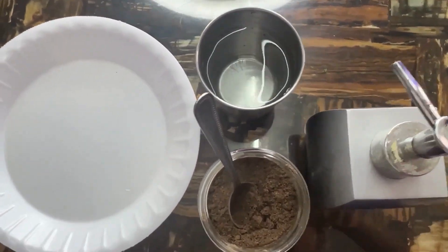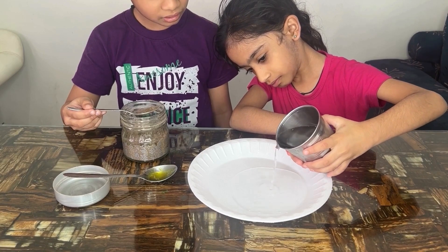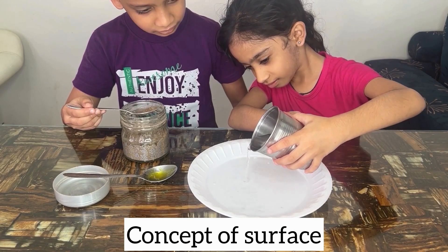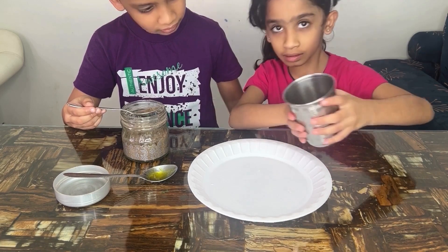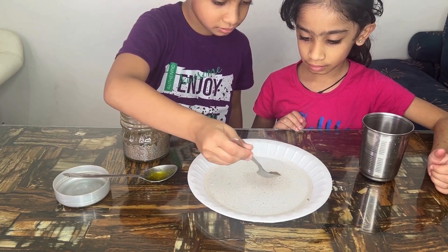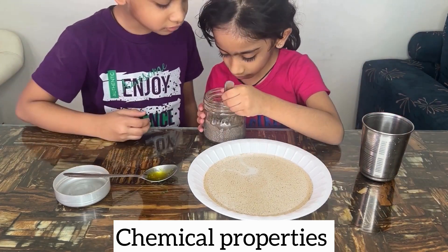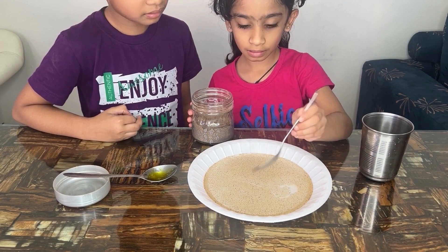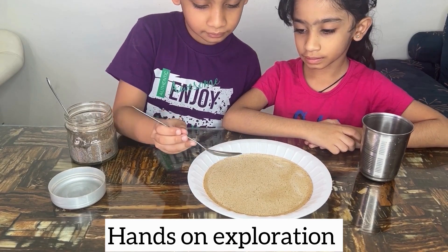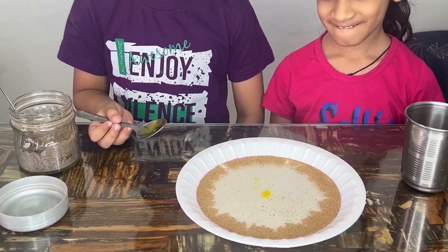For the next experiment, you need a plate, water, some pepper powder, and dishwashing liquid. Pour a small amount of water onto the plate, just enough to cover the bottom. Kids learn about surface tension and how soap affects it, creating a visible reaction with pepper. Sprinkle a pinch of pepper evenly across the water surface and observe how the pepper floats — it stays on the water due to its hydrophobic nature. Add a drop of dishwashing liquid to the center; the soap disrupts the water's surface tension, causing the pepper to move away from the soapy area.